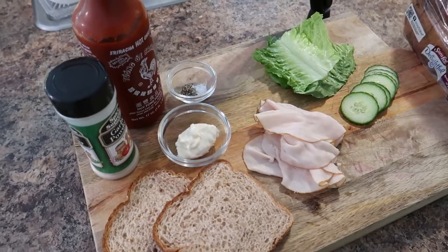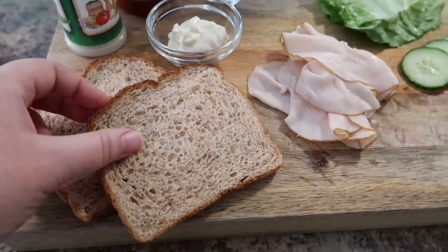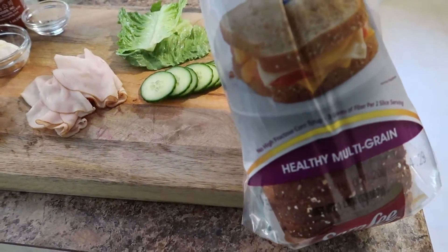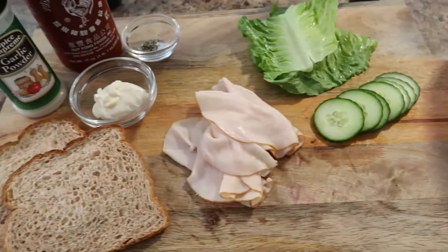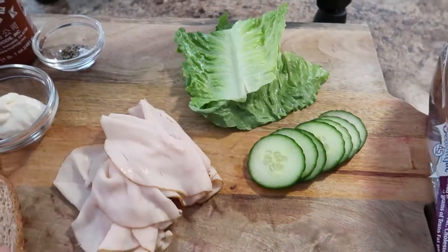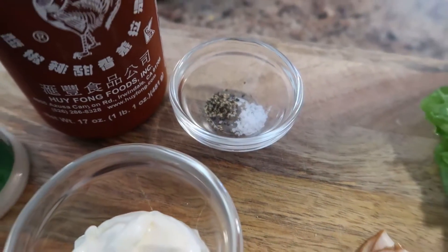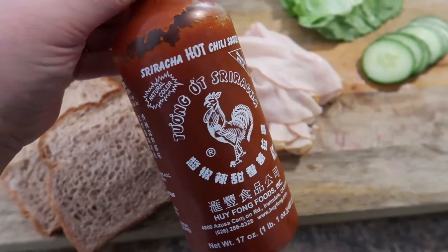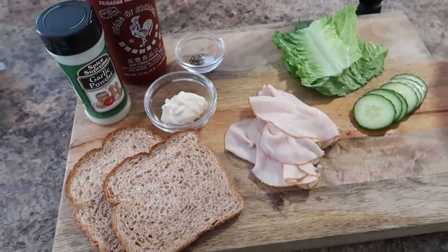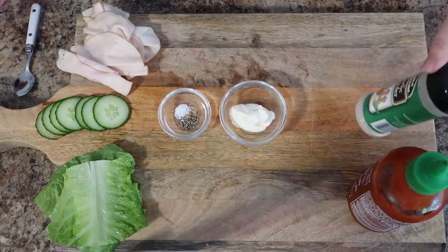For a more sophisticated lunch idea, here's one of my favorite spins on a turkey sandwich. I start with multi-grain bread — it's by Sara Lee, 45 calories, really good. The ingredients are oven roasted turkey breast, thinly sliced cucumber, romaine lettuce, a tablespoon of mayonnaise, salt and pepper, optional sriracha for heat, and a little garlic powder. First, make your mayonnaise — this is what really elevates the sandwich.